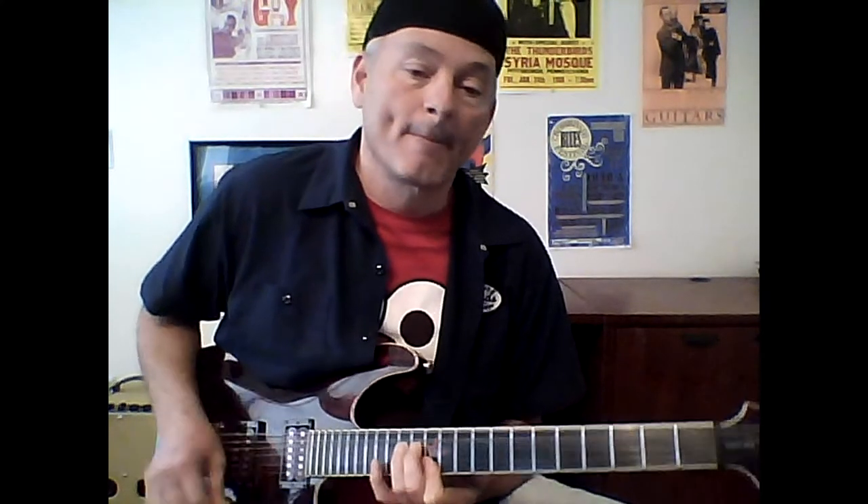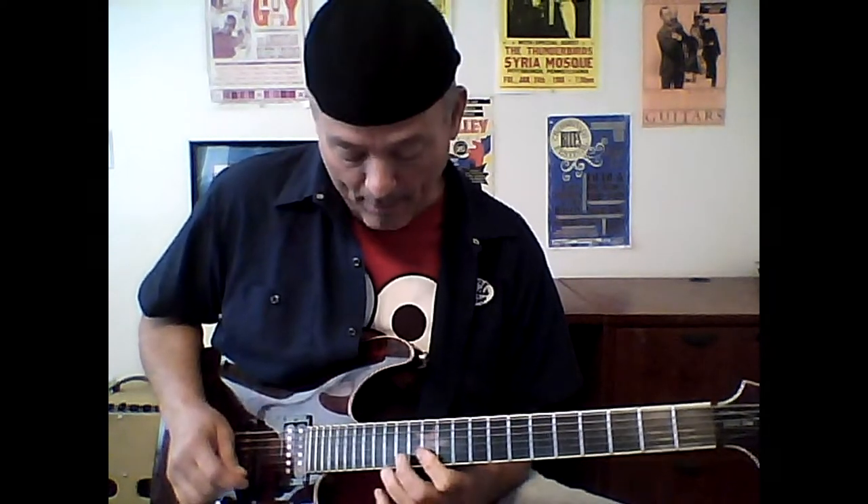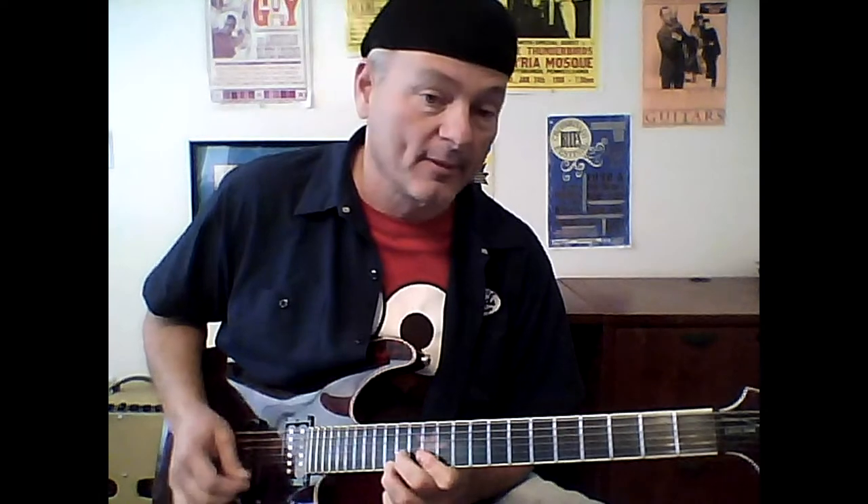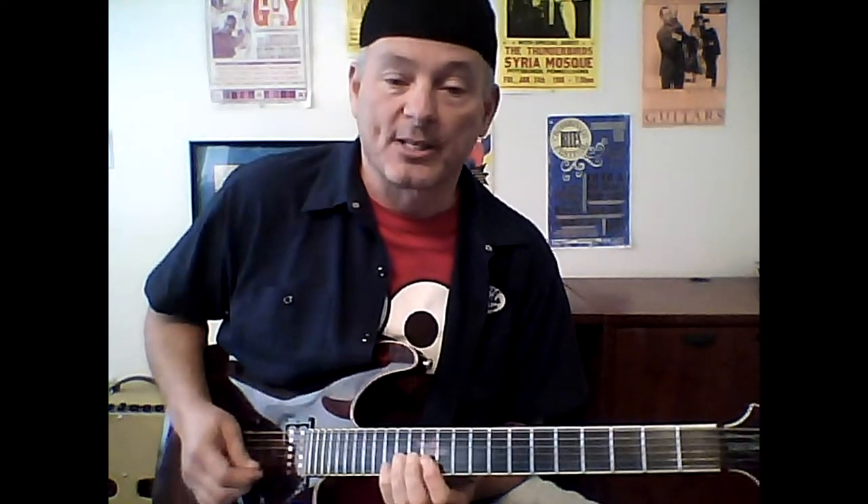Once I get that bent, I strum it, release a little bit — depending on whatever rhythm's going on. Then I'll normally finish that lick by moving my two fingers that were bending up to fret the 14th fret on the B string and the 15th fret on the E string. So basically, that's the whole lick.